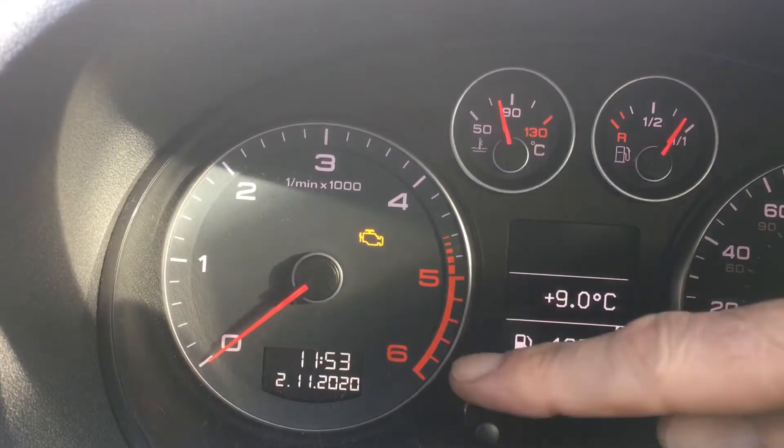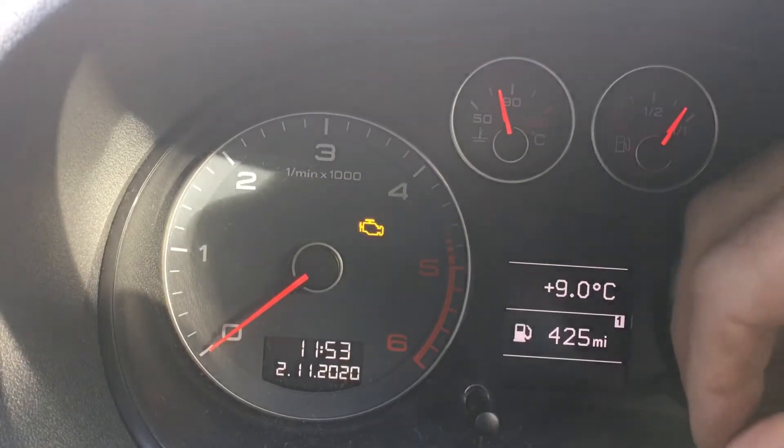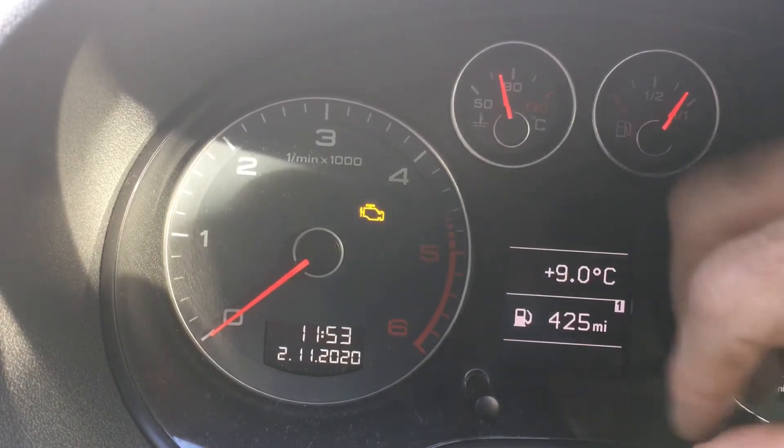This is how to reset your time and date on your Audi, as long as you've got the two button dash. This should work on pretty much all sorts — this is an A3 2011 model, but they're all the same sort of system.